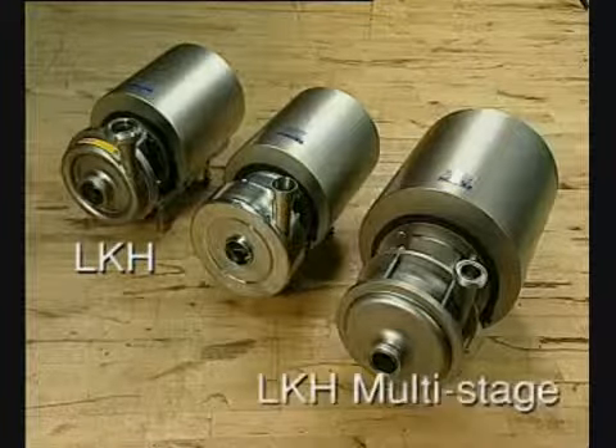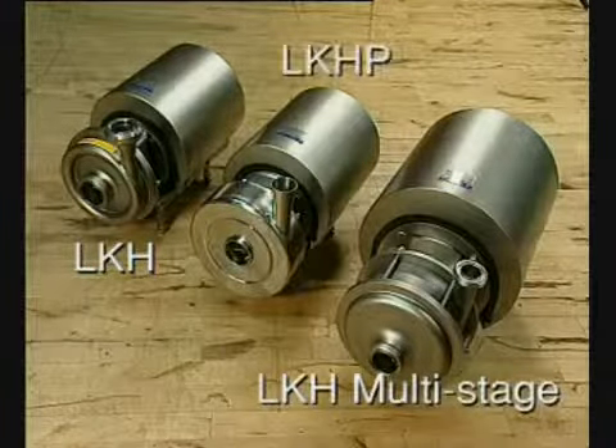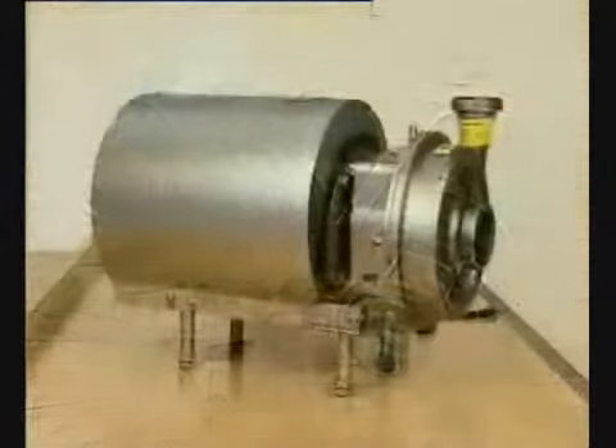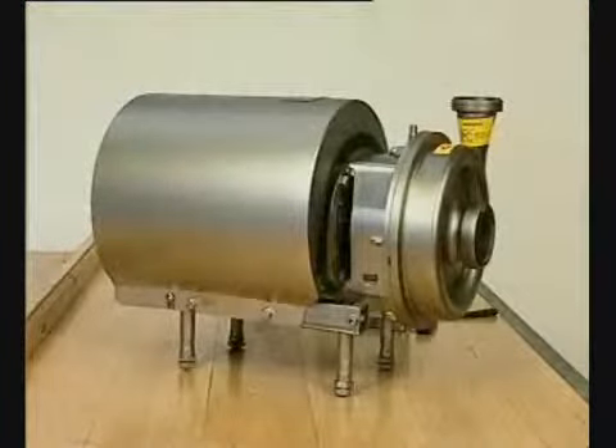LKH, the LKH multi-stage and the LKHP ranges. This video focuses on the standard LKH range.